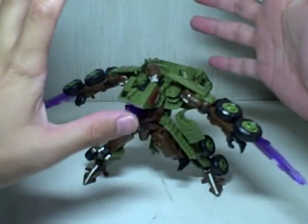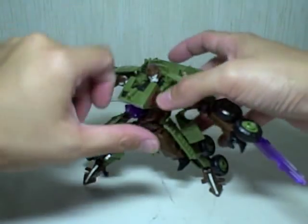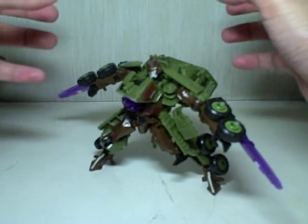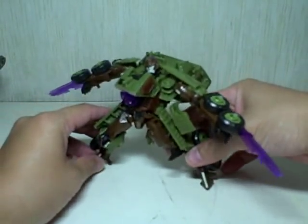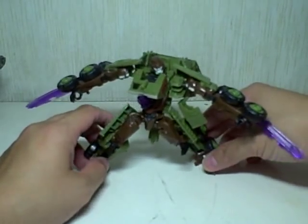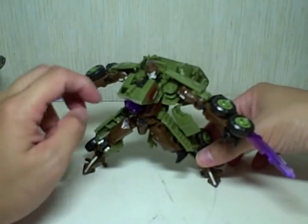Pretenders had this humanoid shell in a human form, and when you split the shell open, out came a small figure that transformed. His shell was like a human skeleton dressed in a samurai outfit. Inside was a very simple transformer — he turned into a tank, a real tank. His name was Bludgeon. He had the same colors: green, brown, and purple, but more green and light brown, whereas this figure is more army brown and green.